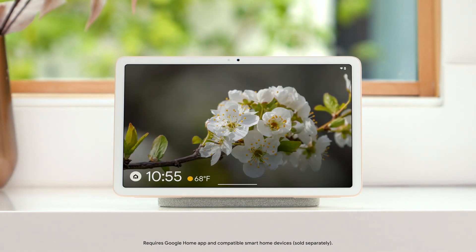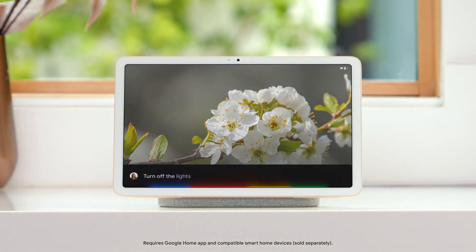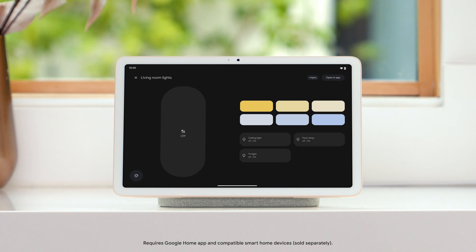You can also say 'Hey Google' to turn off the lights, change your thermostat temperature, view your cameras, or use your voice to control other smart home devices. To learn more, visit the Pixel Tablet Help Center.